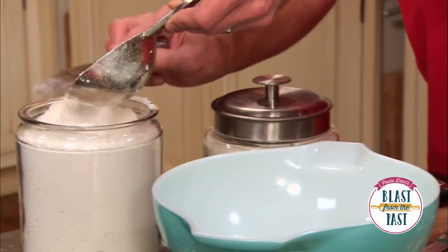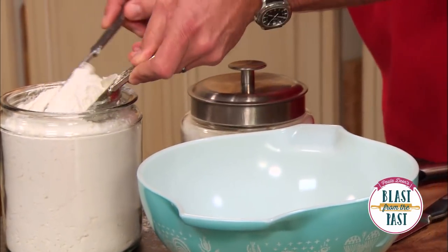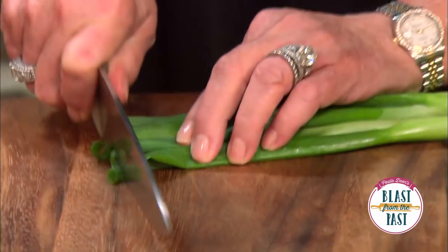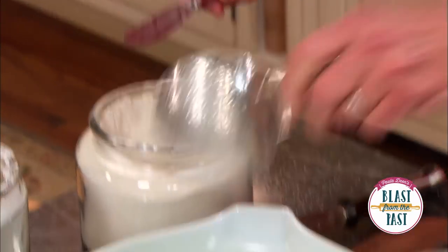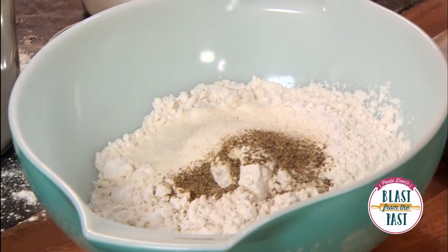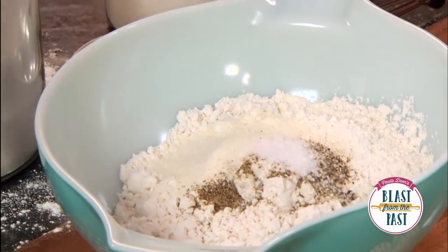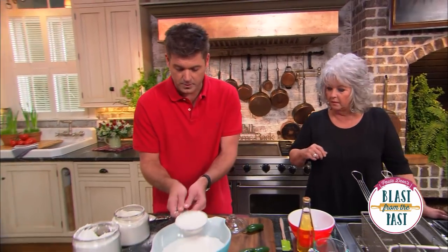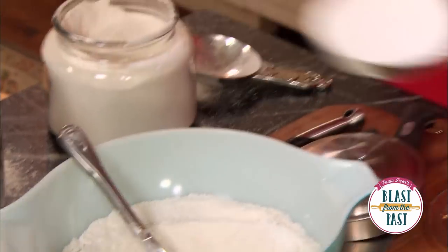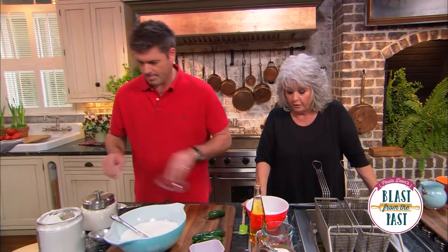I've got three cups of flour going in here. Mom, if you would, get started on our green onions, please — we want some green and some white, about a half a cup for our dipping sauce. Now, I've got half a cup of cornmeal mix going in here, one teaspoon of pepper, one teaspoon of salt. All I need is a cup of this to work with. You can throw the rest in your freezer — it freezes beautifully — or in your refrigerator.